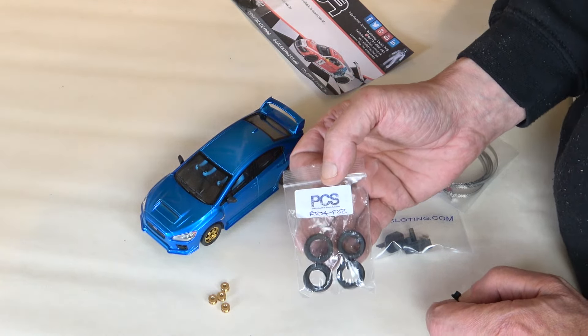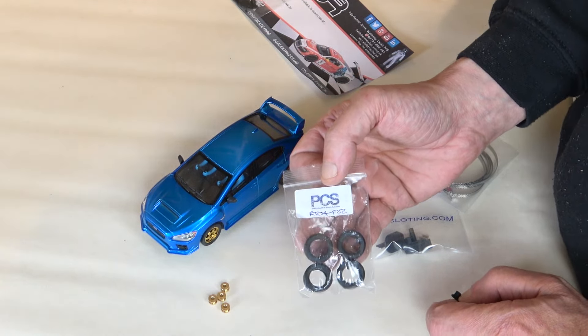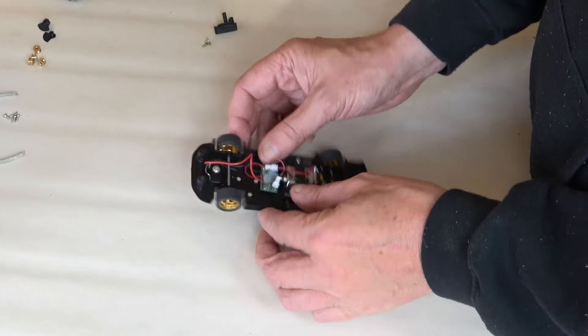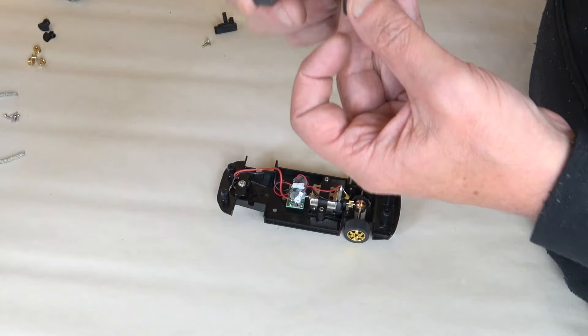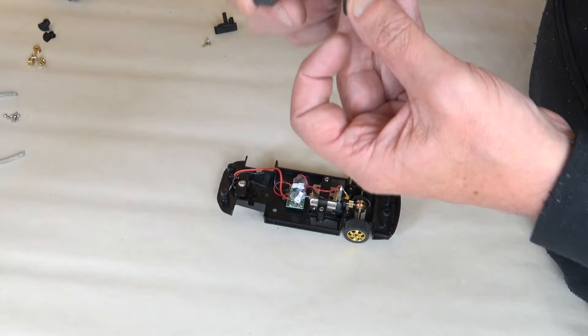So I've removed the body — you don't need to see me removing the body off this car again, I've done this quite a few times. The first thing I'm going to do is attempt to replace the guide, but in order to do that I might as well just pop this axle out. As you can see, those are the plastic bushings in the front that I'm going to be replacing with these brass ones. But we'll put that to one side for a minute and concentrate on the new Slotting Plus guide.